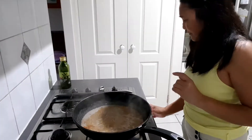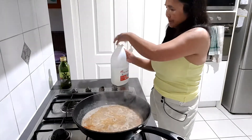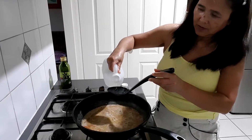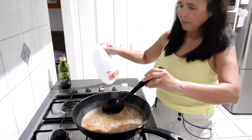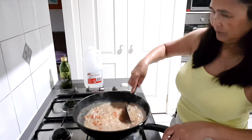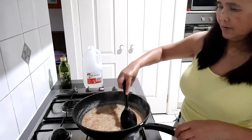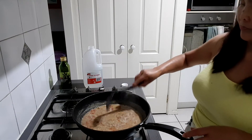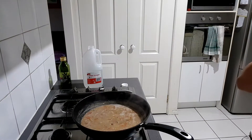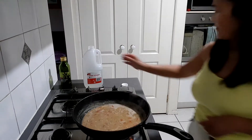Okay, we will adjust now the flavor. So this time, I want to put — to make it a bit sour. More, a little sour.